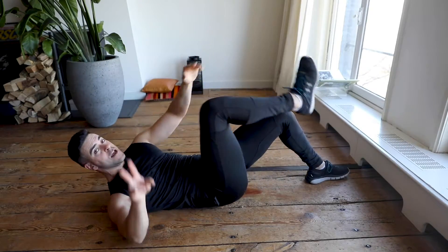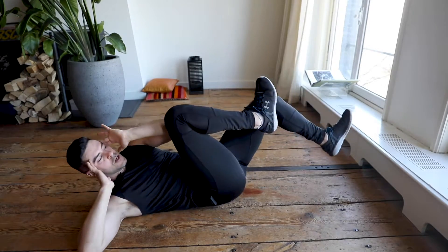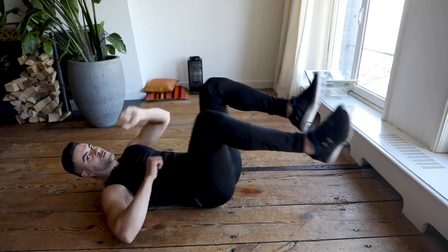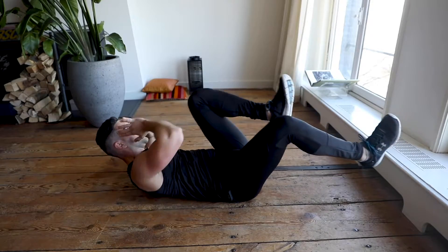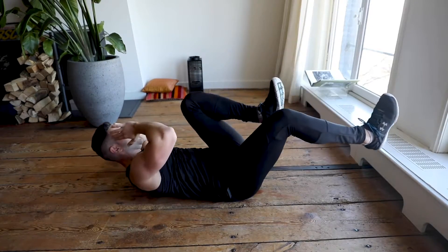One you already know — the classic bicycle crunch! Left and right, try to reach your elbows and touch your knees, left and right for 45 seconds non-stop. You can do this at home, just keep going. 45 seconds per exercise — keep going, 45 seconds non-stop. I'm watching you, don't stop now!